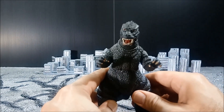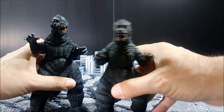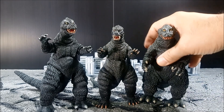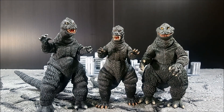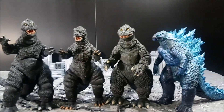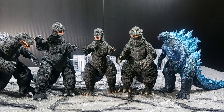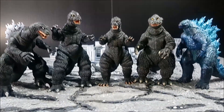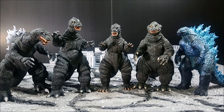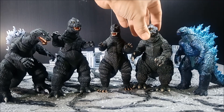I'm just gonna bring out the other NECA figures that NECA has released just to give a little size comparison. Let me move the camera a little bit — and here's GMK. Out of all these guys, I still think the 64 Godzilla is my favorite of all these guys. And then the 62 — I really like the 62.